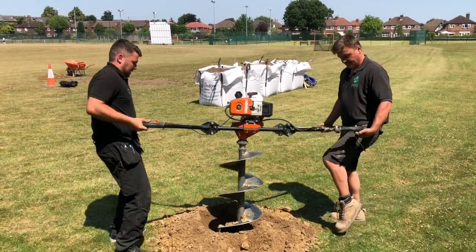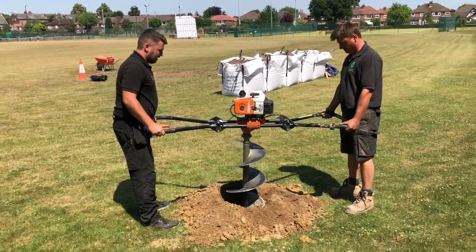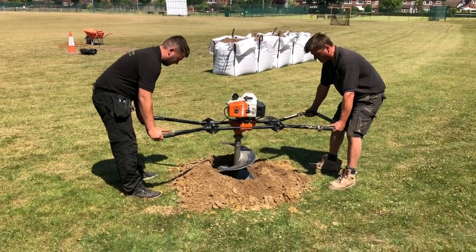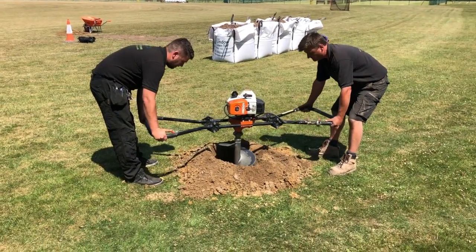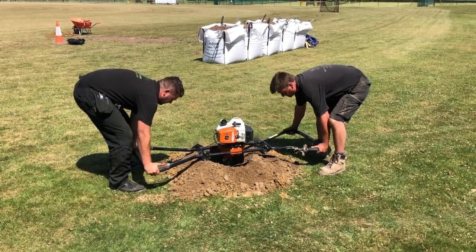Here we're going to test drill some soak-away holes at a sports field in Sale. We drilled two holes and found that there was clay for about 8 inches in one and about 3 inches in the other. After the clay there was a layer of sand.